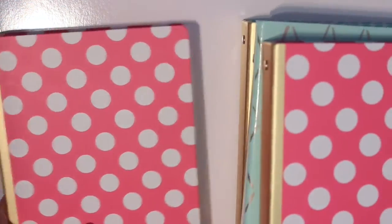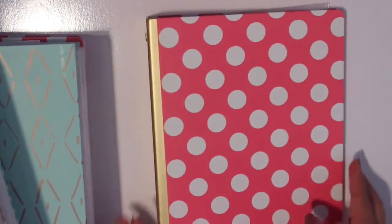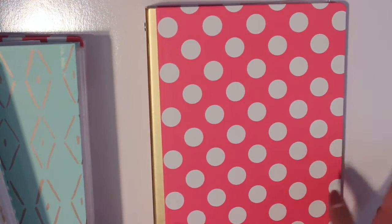These are mini binders, by the way. You can find these at Office Depot or Office Max. I like to get mine at the Target dollar spot because they are very inexpensive — they are $3 and they're so cute.